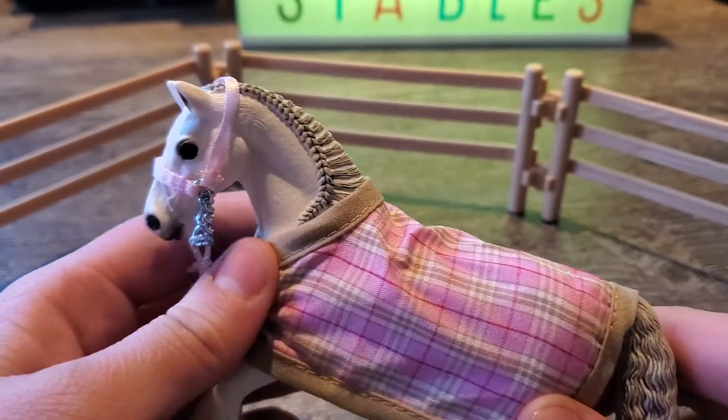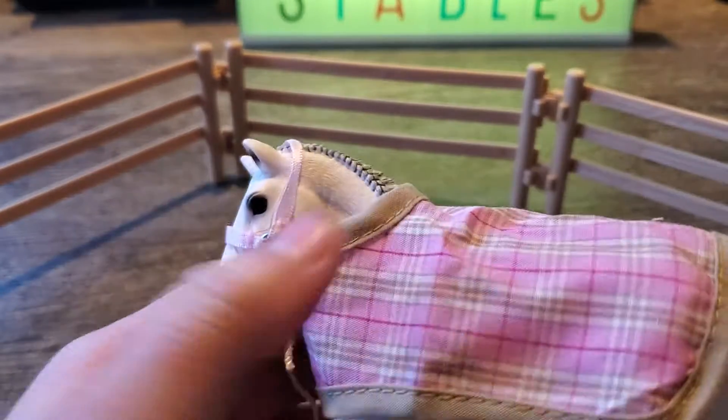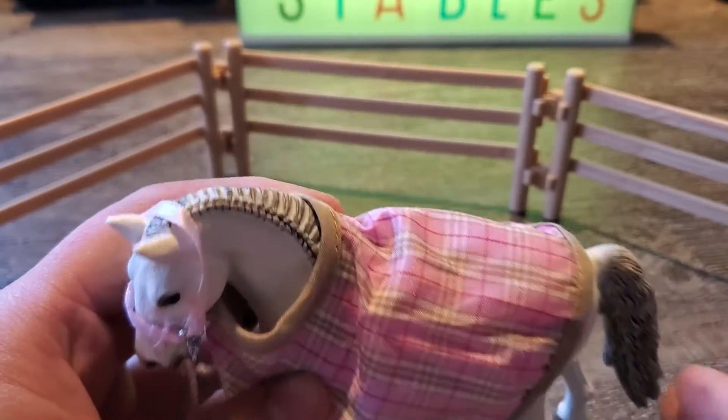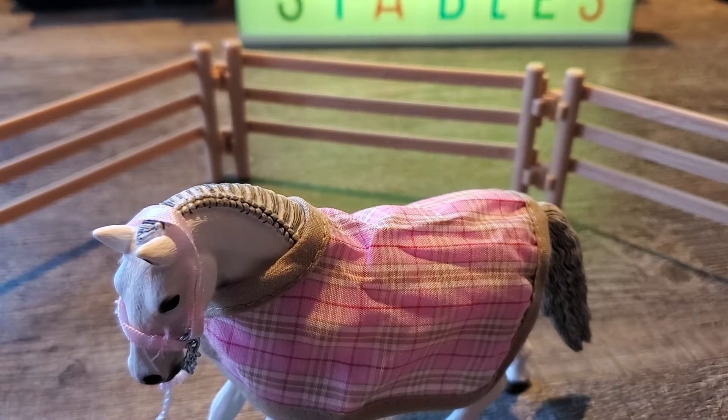I know you might think I already have this horse, but actually that is my sister's horse. I'll show my sister's horse to you too. I'll be right back.